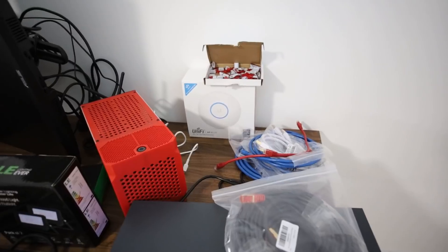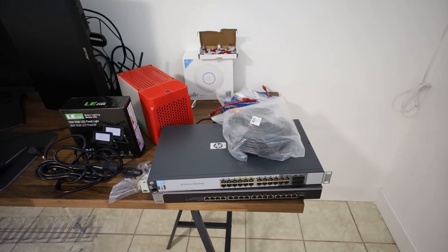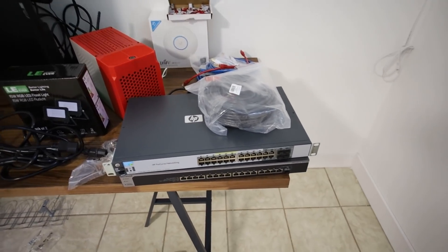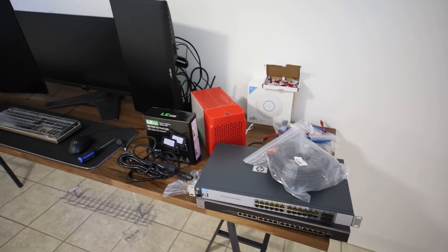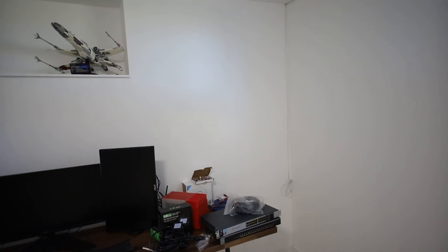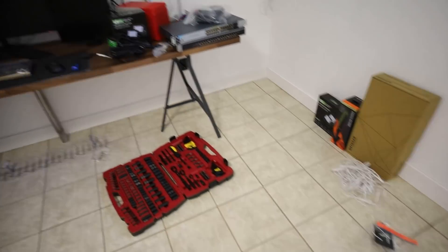I also have a Ubiquiti access point, which will be on another VLAN as well. I want to have my wireless devices totally separate from my LAN devices. I just realized I didn't run the network cable, so I'm probably going to do that in part two. And I have to order a server rack or a switch appliance rack of some sort. I have so much to do and so little time.